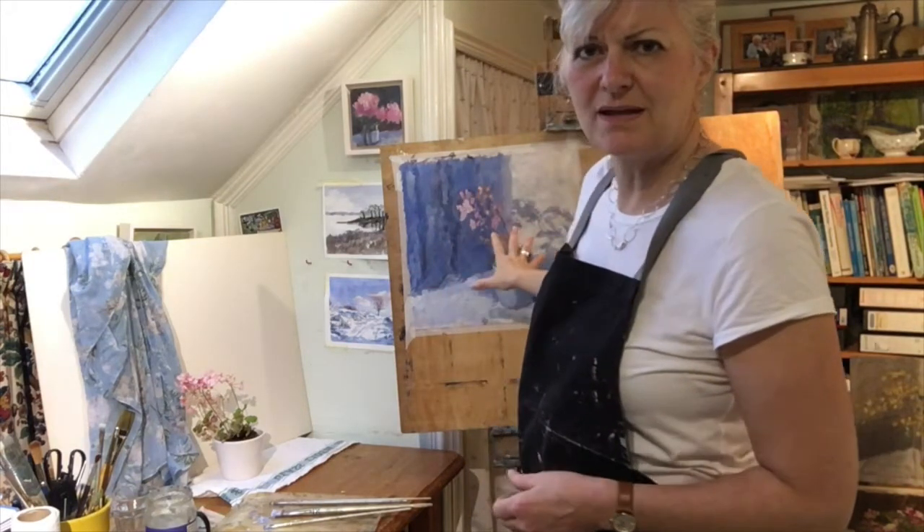Hello and welcome. In this video I want to talk to you about painting with greater confidence. I'll talk you through how I painted this and I'll give you lots of tips and ideas for how to be more confident when you're painting as I go, and I'll see you at the end.